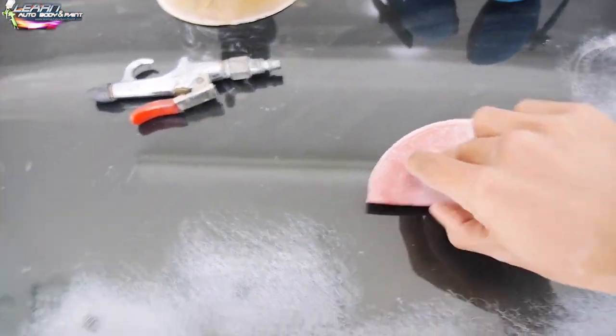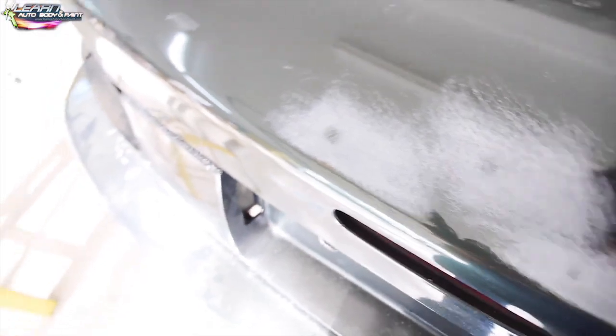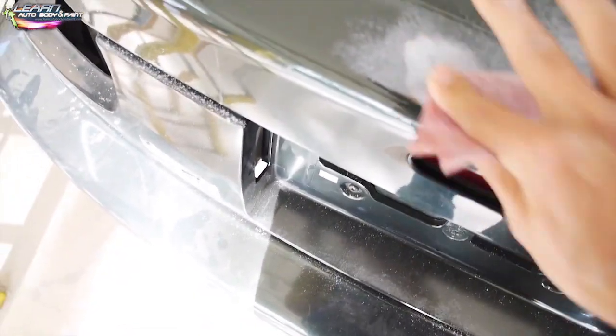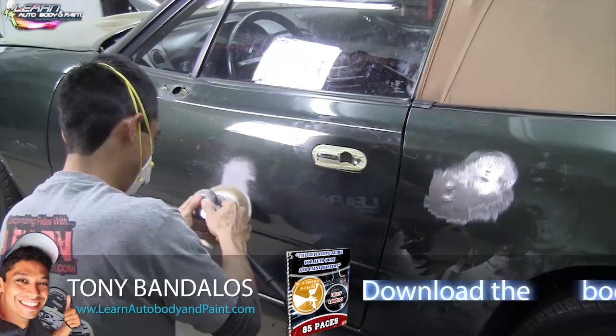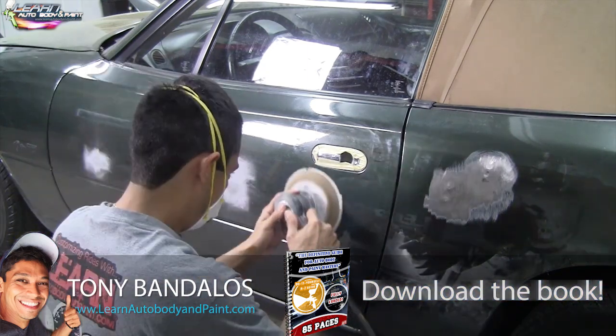You want to make sure you have an 80 grit like this. You could fold it even into a quarter like this, get your finger, and go with your finger just to get inside so you know where you've got to fill. This whole section here, all we're doing is hitting all the light dents around the car.